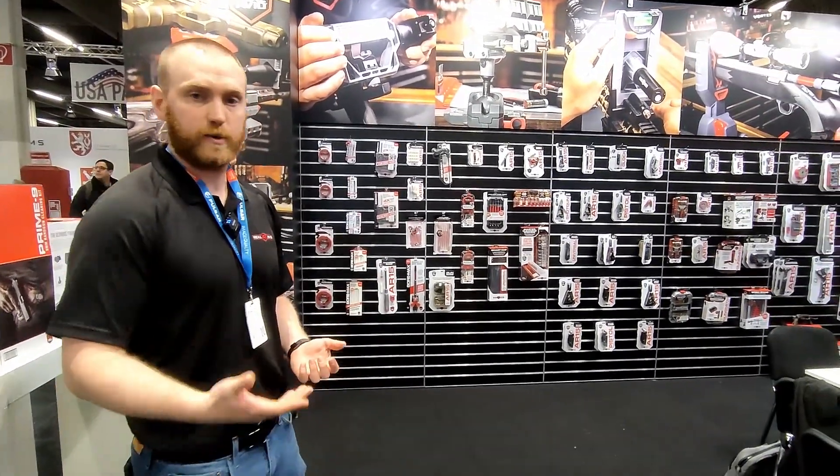Hi, my name is Jake with Real Avid. I'm here at EWOD and I just want to walk you through what Real Avid is and the different products that we have.